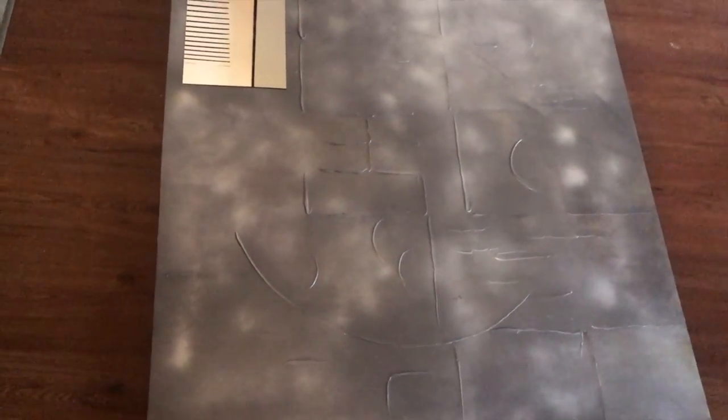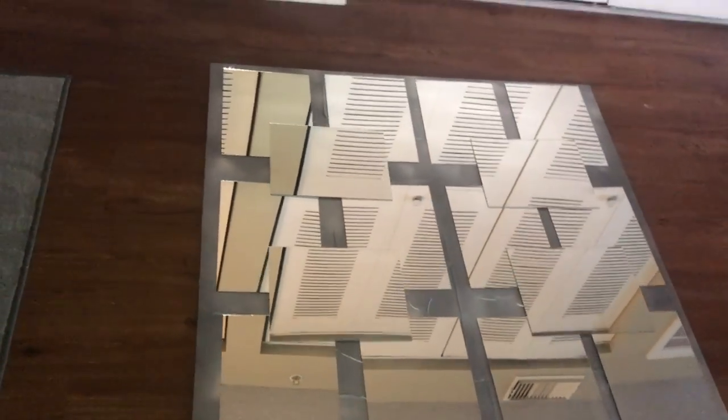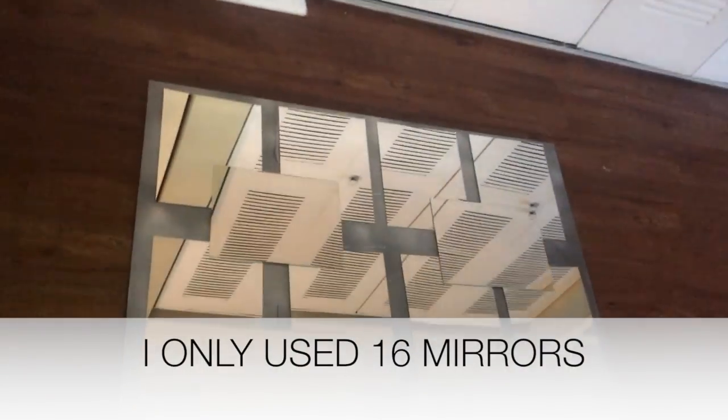I'm going to place them the way I want and show you guys. Here's my little piece — all I did was line the rows of mirrors up in three rows and then overlapped them. That's my little piece. I purchased 20 mirrors total.